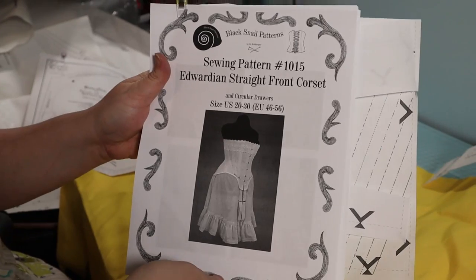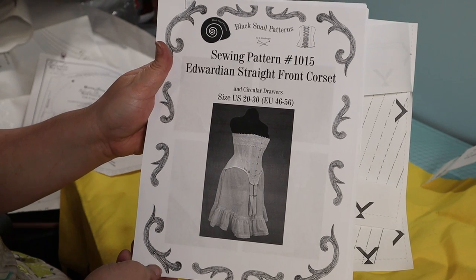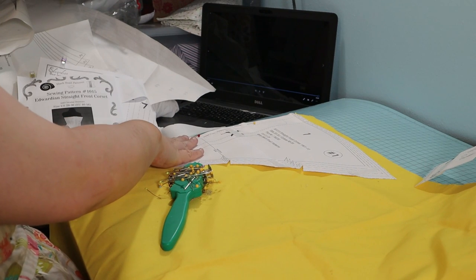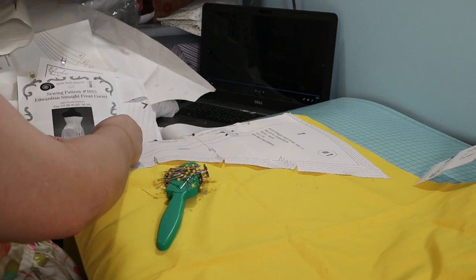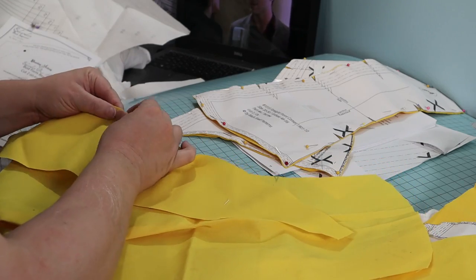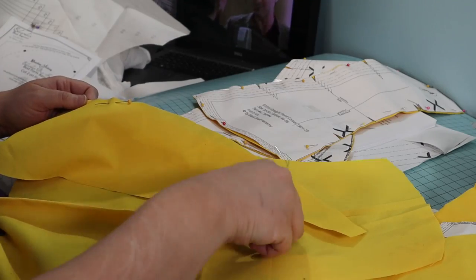I've had this pattern for a while and I'm so glad that I finally decided to get started with this Edwardian project. I used Black Snail Pattern number 1015, the Edwardian Straight Front Corset. Straight front corsets, or S-bend corsets, were made as a quote healthier corset. They create that iconic round hip, low bust, pigeon breast look of the Edwardian era. I will be adding a hip pad and bust enhancer to achieve this look with my Edwardian day dress project.